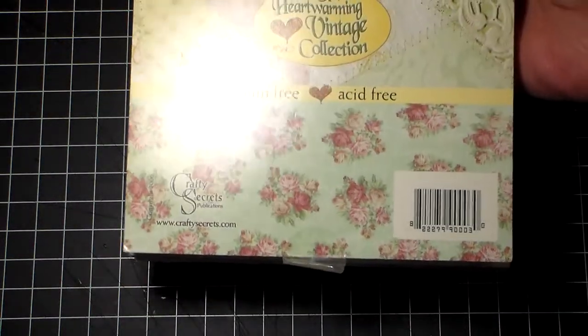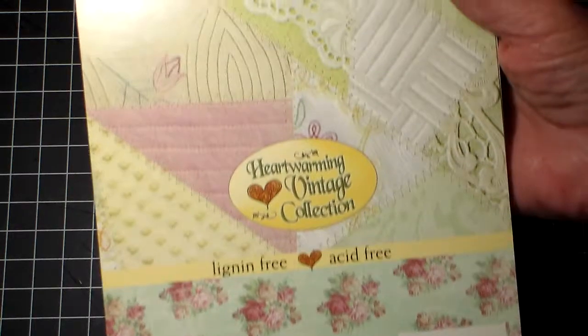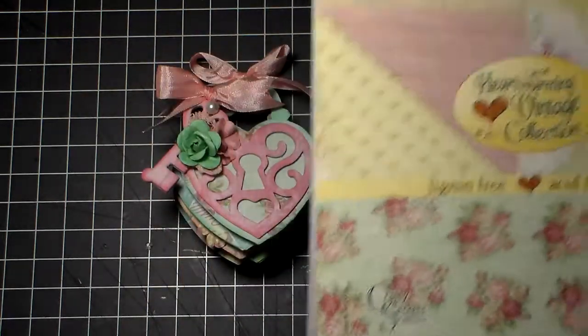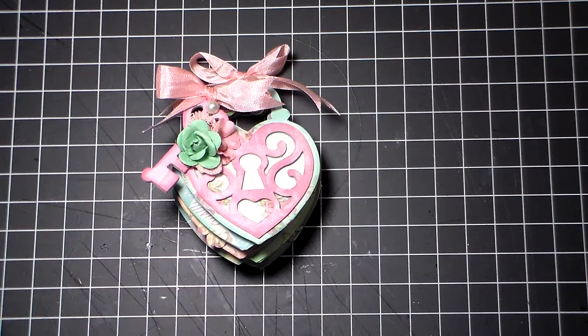and it's called Heartwarming Vintage Collection. You can see right there. These are a different size, and I'm really not sure — I don't think this is the A4 size, but there's some really pretty paper in here. I don't know if you've seen it before.